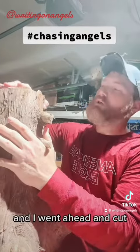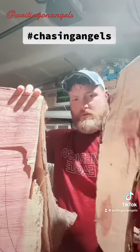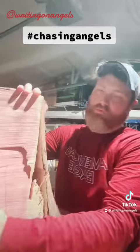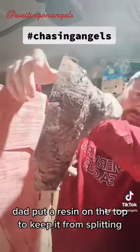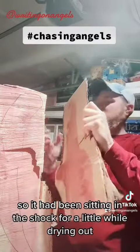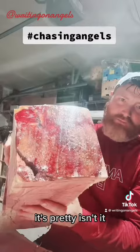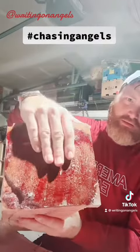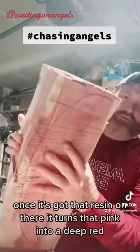I went ahead and cut the outside pieces off. His dad put a resin on the top to keep it from splitting, so it had been sitting in the shop for a little while drying out. It's pretty, isn't it? And once it's got that resin on there, it turns that pink into a deep red.